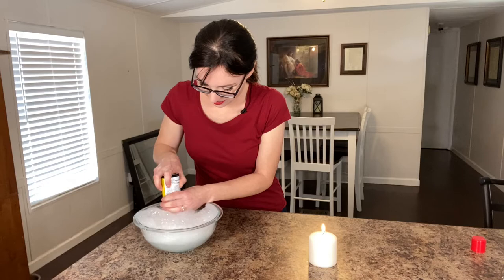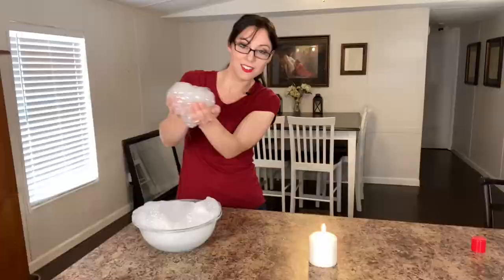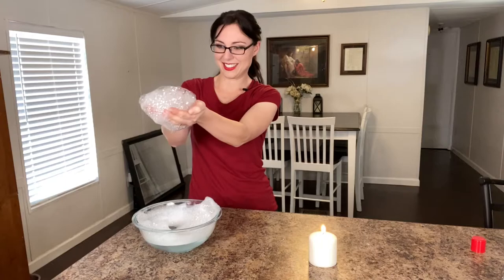If your bubbles are running low, just add some more with your butane. That is why my hair is in a ponytail, people. That is why.